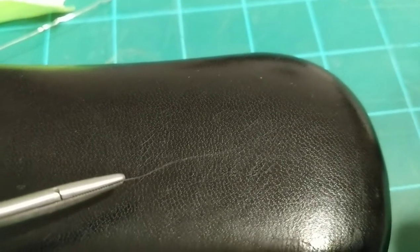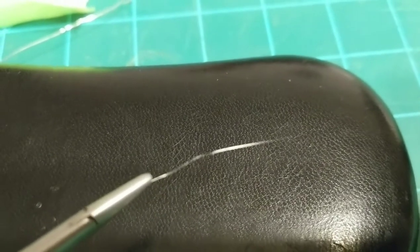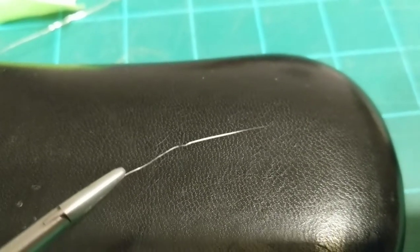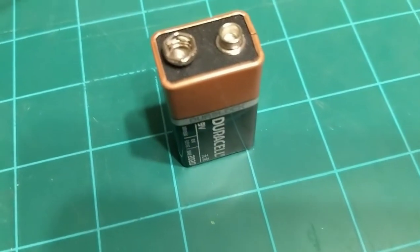Alright, this is a nichrome wire test. You can barely see it there — turn it a little bit and you can see it reflect. Look at that, it's really thin, thin like a hair. And I'm going to short it out against this battery.